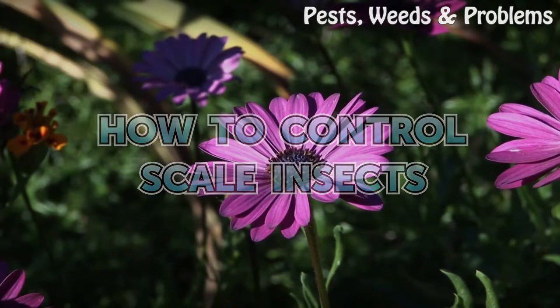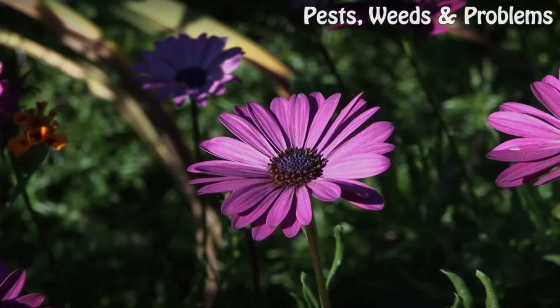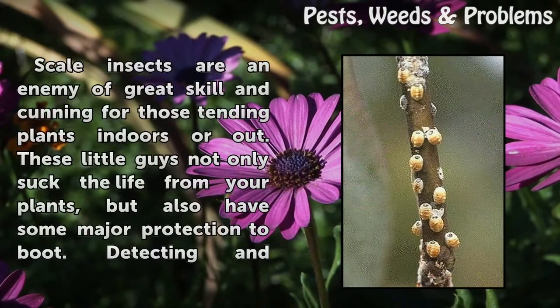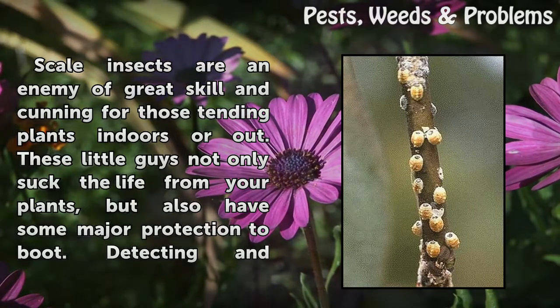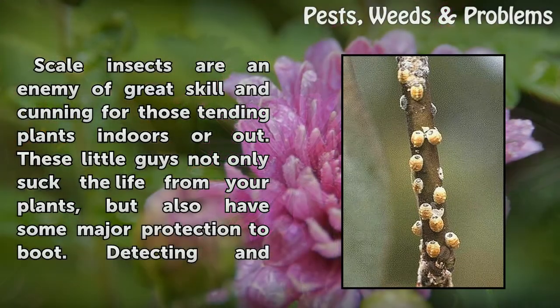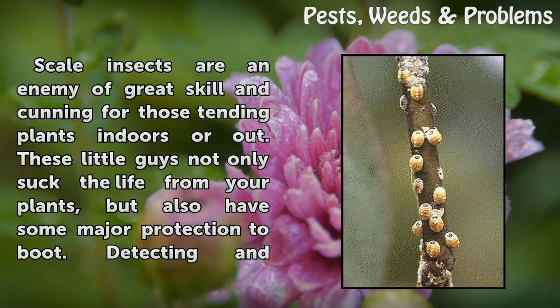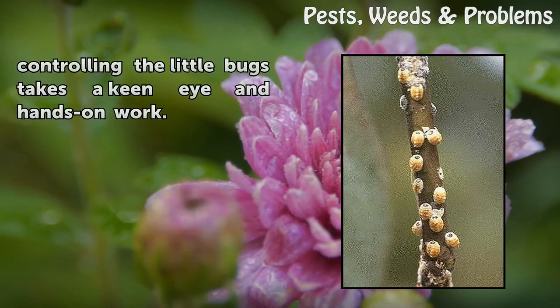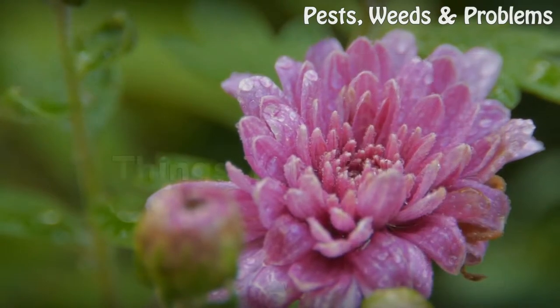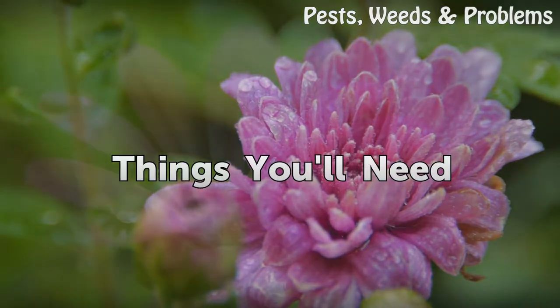How to control scale insects. Scale insects are an enemy of great skill and cunning for those tending plants indoors or out. These little guys not only suck the life from your plants but also have some major protection to boot. Detecting and controlling the little bugs takes a keen eye and hands-on work.